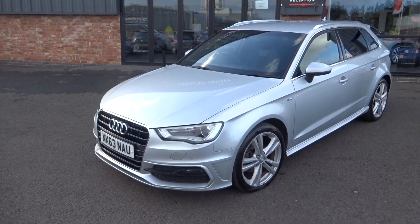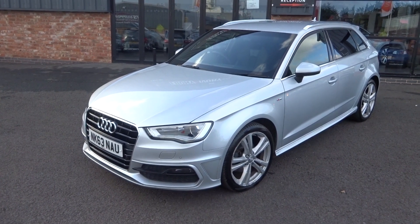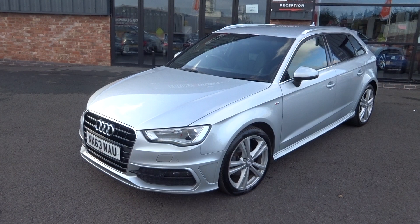Hi, good afternoon, I'm Ben from Ebony and Ivory Motors. Today I'm going to show you around this 2013, 63-plate Audi A3 2.0 litre TDI S-Line Sportback, 5-door, 6-speed manual, finished in ice metallic silver.